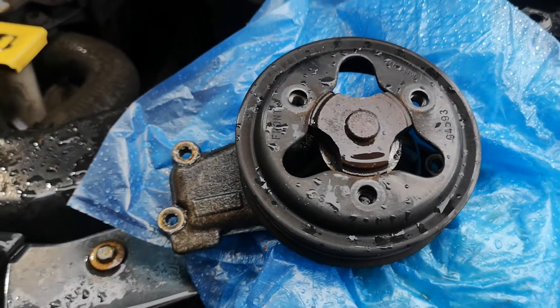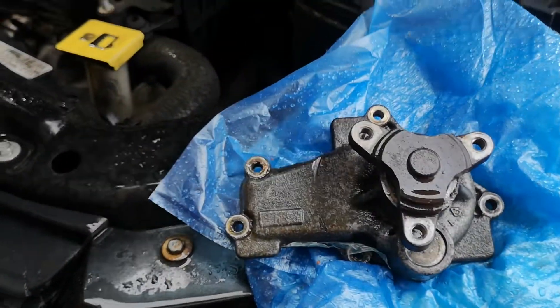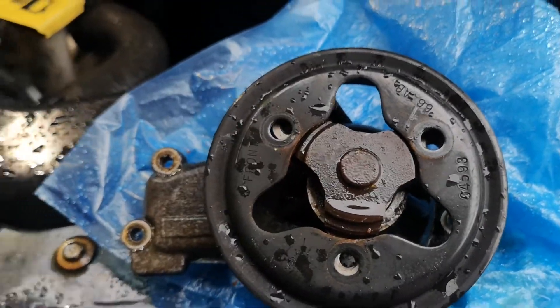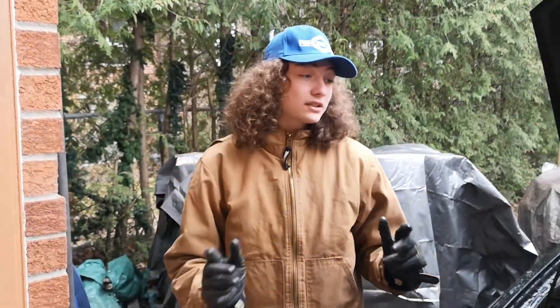Now I'm going to show you guys how you should be taking it out. This is the wheel that goes onto the pump. What you want to do is you want to break these bolts first before you even undo the tension on the serpentine belt. And that's because there's nothing holding it. So you do that.